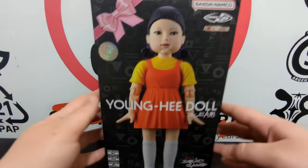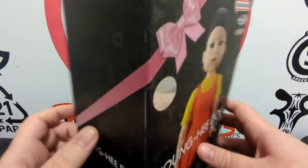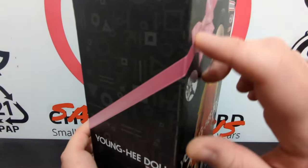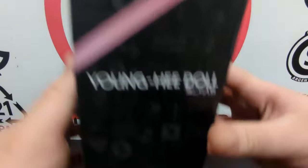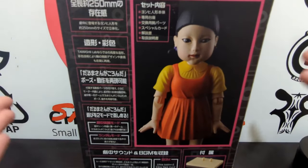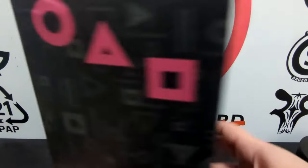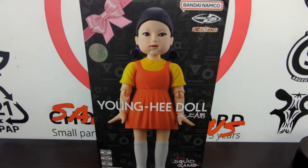It does have the usual Bandai flourishings — a really pretty holographic authentication sticker, Bandai Namco, Tamashii Lab, something in Japanese that I can't read, and a whole lot of other stuff. Off to this side: Young-hee doll, the classic circle, triangle and square — more iconography from the show. Going around the top, front, and right side of the box, we have a very pretty pink ribbon, which of course is not so pretty if you know its significance from Squid Game. Off to the back, I imagine this is where it tells you all the features, but I couldn't read anything here, so I got this figure not knowing what to expect — and it had quite a few surprises in store.